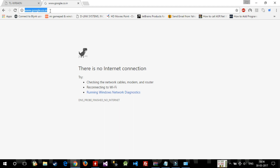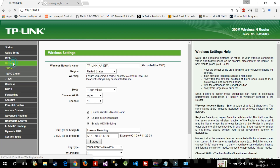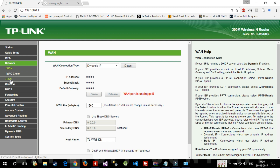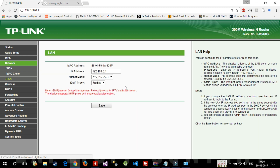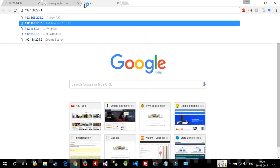After saving the WDS settings, the router still won't browse the internet. Let's check Google — no, it's not working yet. We still need to go to Network, then LAN, and change the LAN IP address.